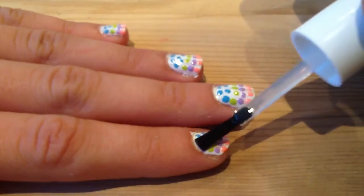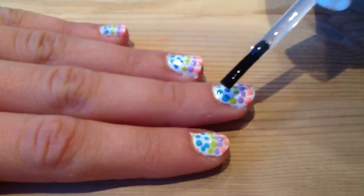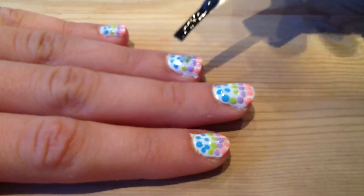Once they're ready, apply a fast-drying top coat to seal in the design and make sure that it doesn't smudge.